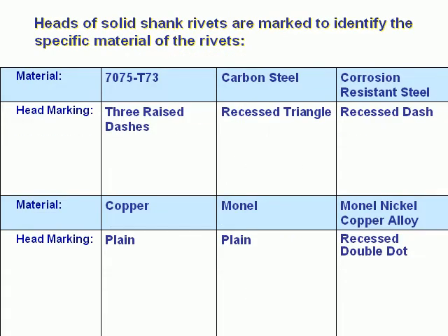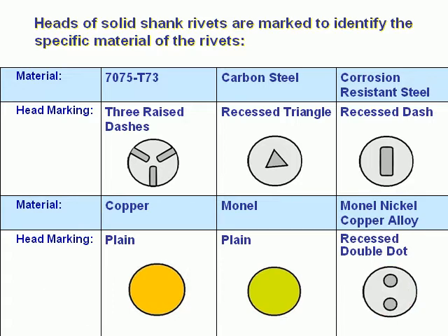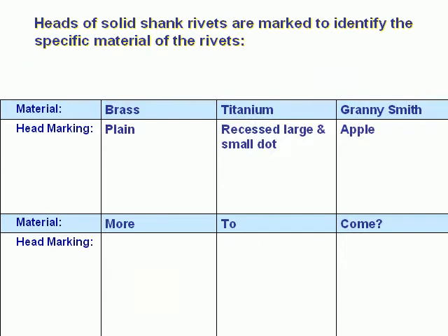7075-T and 7075-T73: three raised dashes. Carbon steel: recessed triangle. Corrosion resistant steel: recessed dash. Copper: plain. Monel nickel copper alloy: recessed double dot. Brass: plain. Titanium: recessed large and small dot.